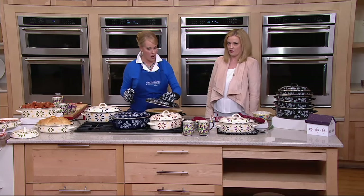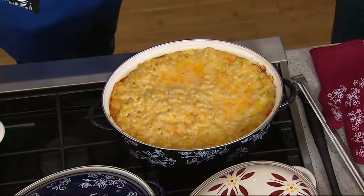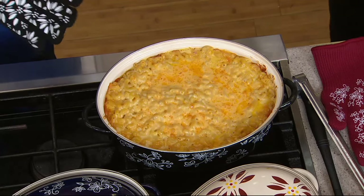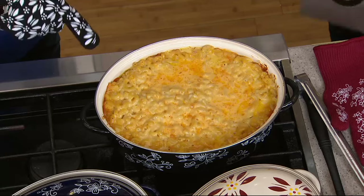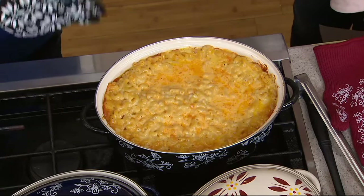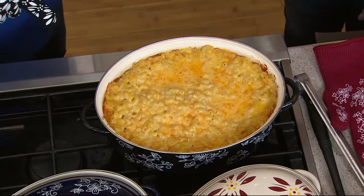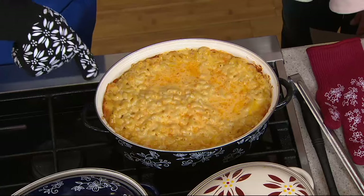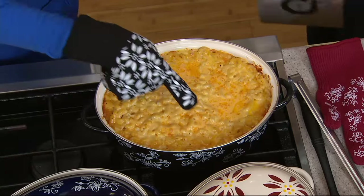You want to talk about saving time and saving space? You can boil your noodles for your homemade mac and cheese right on the stovetop, then add your butter and cheese and put it in the oven and bake it. It's amazing.